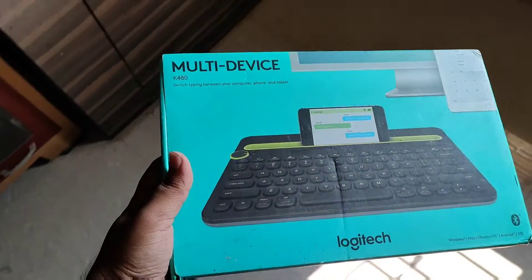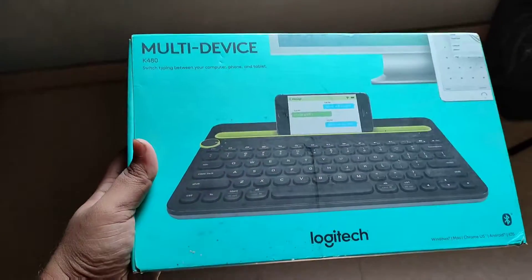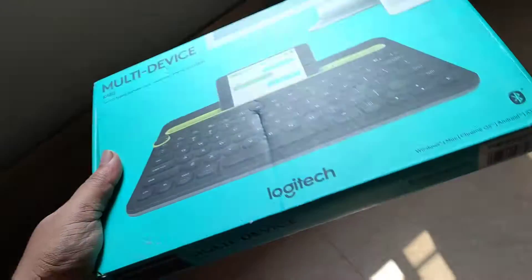The all-new Logitech portable K408 keyboard is here. Without further delay, let's get started.